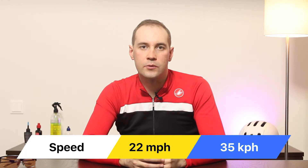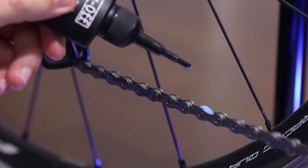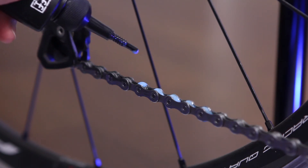A completely dry chain consumes about 20 watts at 22 miles per hour. After lubrication, it consumes only 5 to 10 watts depending on the brand. When the chain becomes dry or dirty, it adds 5 to 10 watts more on average. Keeping the chain in good condition saves energy — sometimes equivalent to the advantage of aerodynamic wheels. You can save energy by using just chain lubricant. A fresh chain rolls fast and smooth.